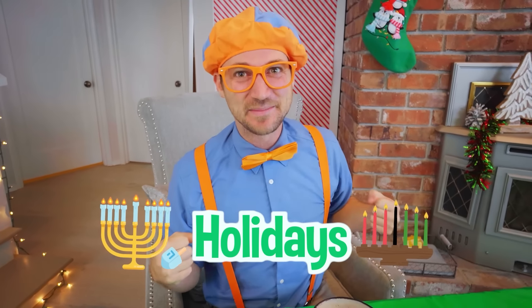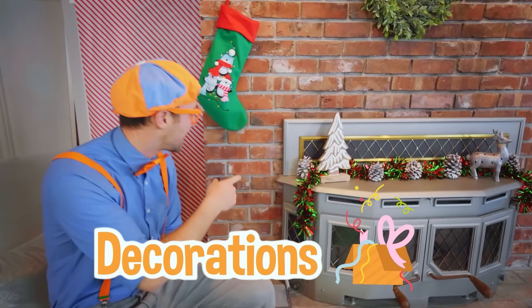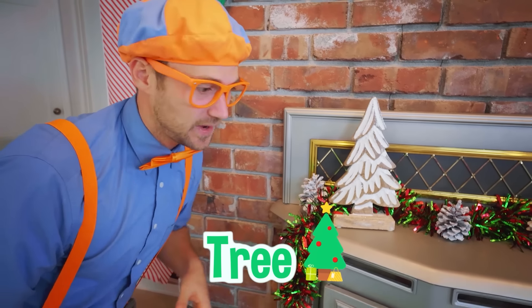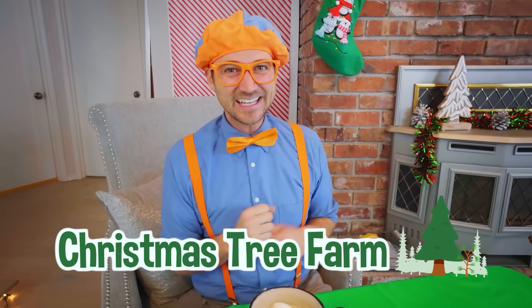Oh excuse me — I was just sipping on my hot cocoa. I sure do love drinking hot cocoa during the holiday season. The holidays — I sure do love this time of year. So many people celebrate the holiday season in so many different ways. But today I'm going to celebrate it as Christmas. Look at all these Christmas decorations — this right here is a Christmas tree. I don't have a Christmas tree around here, so why don't I go to a Christmas tree farm and go get one? Then we can decorate it.